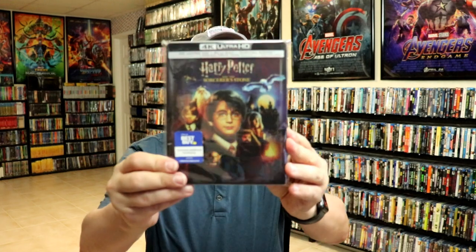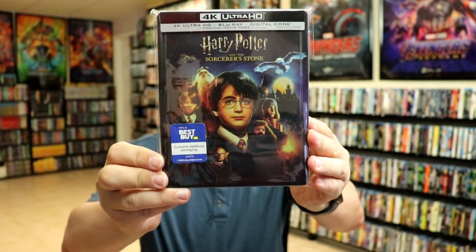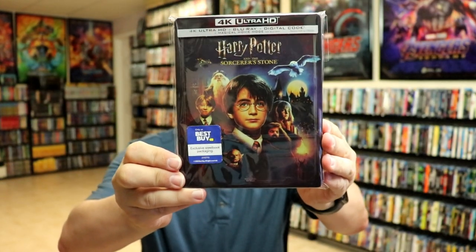I've gone ahead and placed this steelbook inside this protective bag. This bag will help keep the steelbook from getting scuffed up on the shelf up against the other steelbooks. I do have an affiliate link down below where I purchased these bags off of Amazon if you're interested in checking that out.